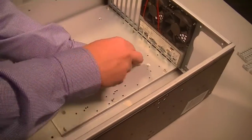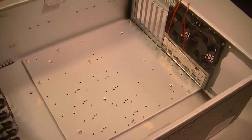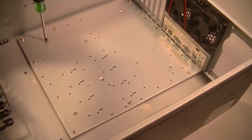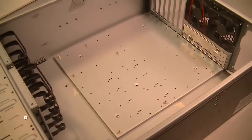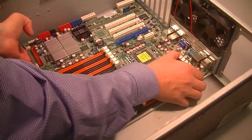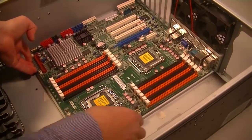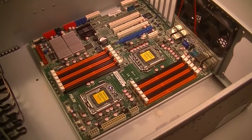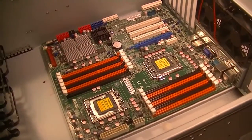Brock has put the plate back in and now he's screwing it down into the case to hold it in place. Once this is done, we'll hopefully be able to get that motherboard in place, and every hole on the motherboard will have a standoff keeping it off of the metal from the back of the case. Brock has his own business building, selling, and fixing computers, so he's the perfect man for this job to demonstrate what we're doing.